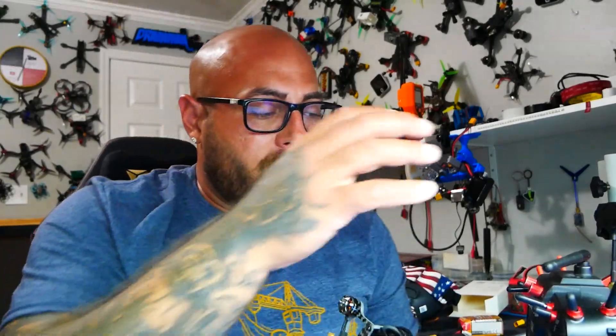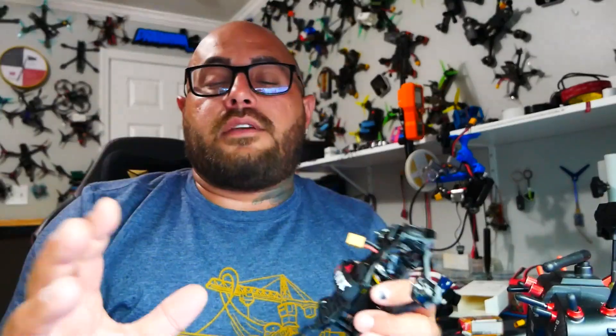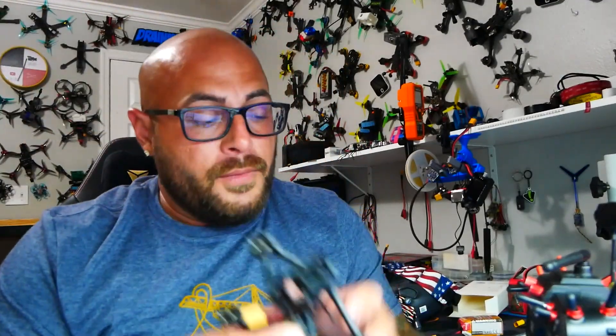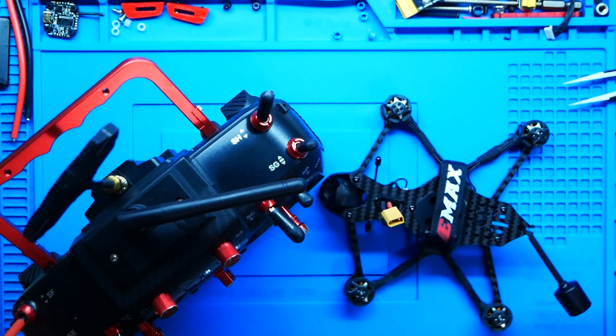I've become a fan of ELRS. Although I'm going to go ahead and bind this up and bind my receivers, I'm not going to walk you through it. The reason why is I have a full video on how to set up ELRS — I will go ahead and put a link in the video description for you. So what I do want to do is pop this puppy open real quick, take a quick peek, and then take it for a spin.